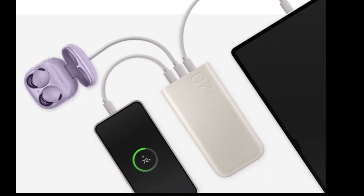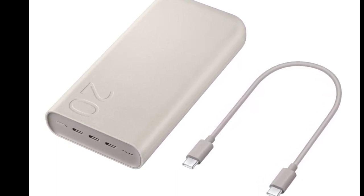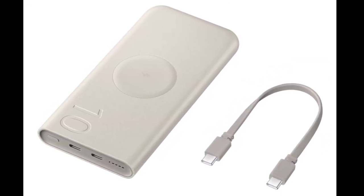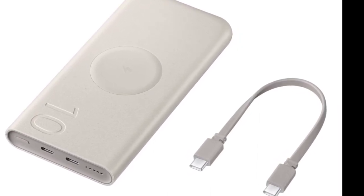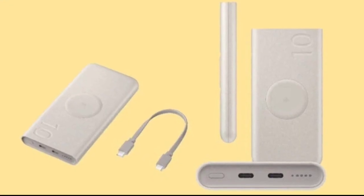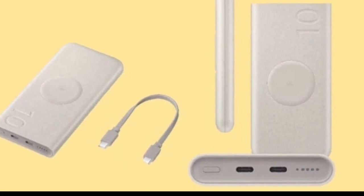Samsung Electronics has officially unveiled two new power banks in its home market of South Korea. The two new portable PD power banks offer different charging speeds and battery capacities. Here is everything you need to know about these models. Samsung has announced the PD Power Bank 20,000 mAh and PD Wireless Charging Power Bank 10,000 mAh.